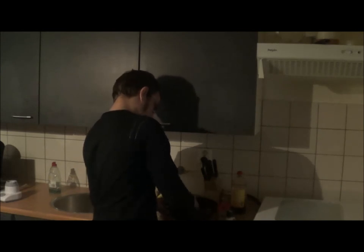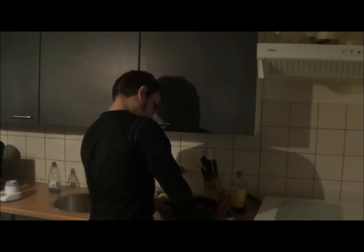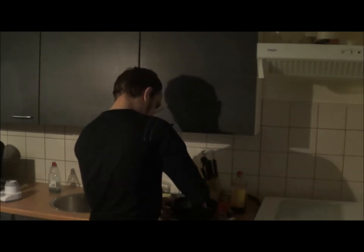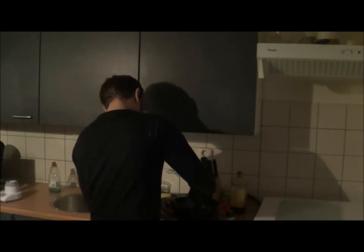I'm doing it on taste — I'm not actually sure how much I'm adding. And then we're mixing it around really well, just so that all the spices are well spread everywhere.